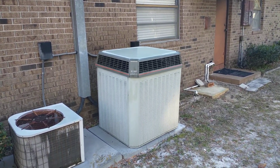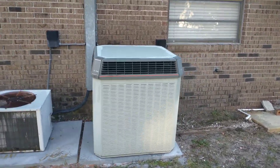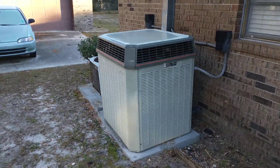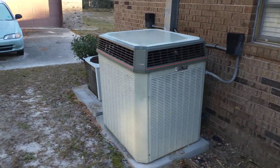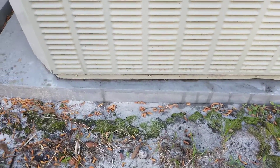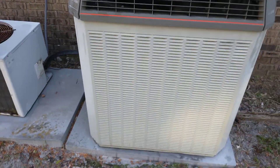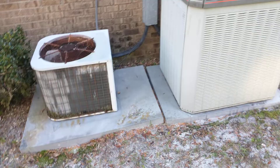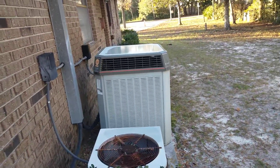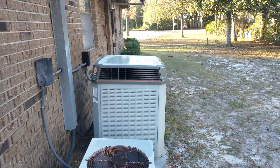This beast runs almost every day, all day, because here in central Florida we're hot and humid most of the year. You can see we've got a little moisture here on the ground — it's frosty, just a little bit. Still running like a champ. Hope you enjoyed it.